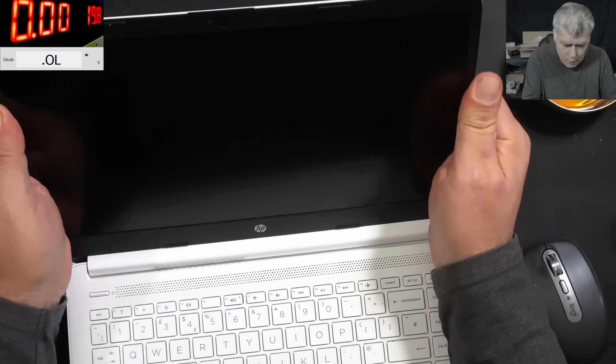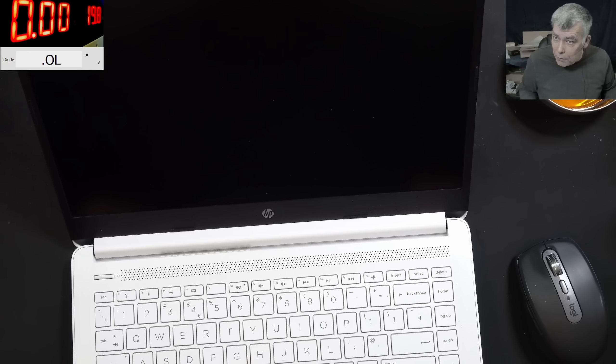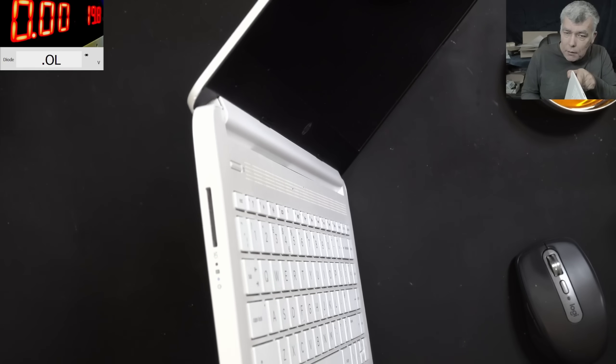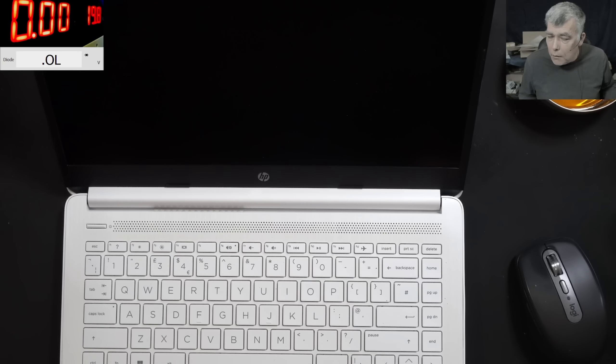What is this? It's a flash on the screen. The laptop is off, but the screen is flashing. How is this possible?